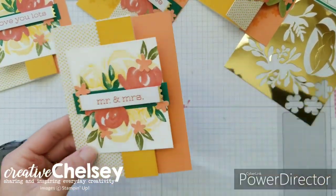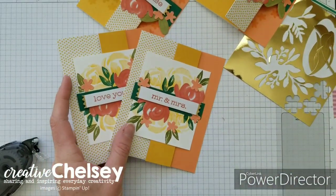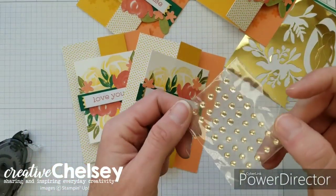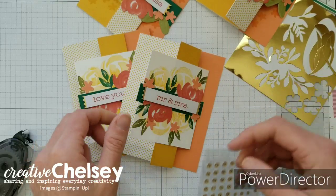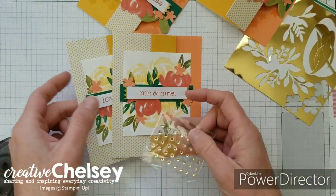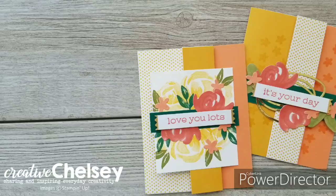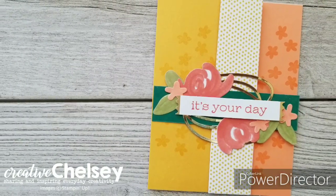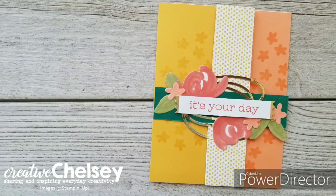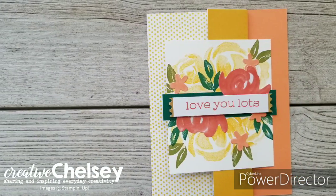There's our last card! The kit does come with little gems, so you can add those to your cards wherever you'd like. I hope you enjoyed this video — please subscribe, like, and share. Visit creativechelsea.com for more information about Paper Pumpkin and to start getting your monthly kit. Have a creative day — bye!